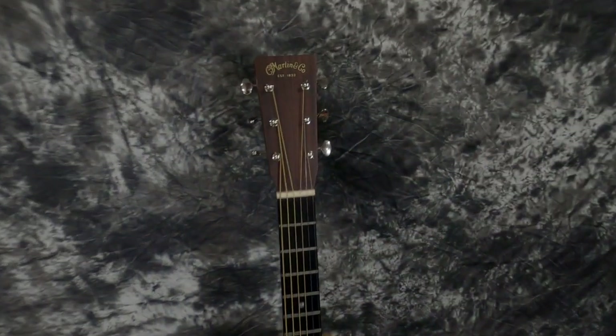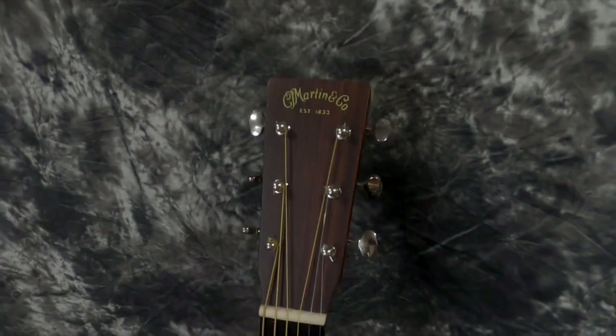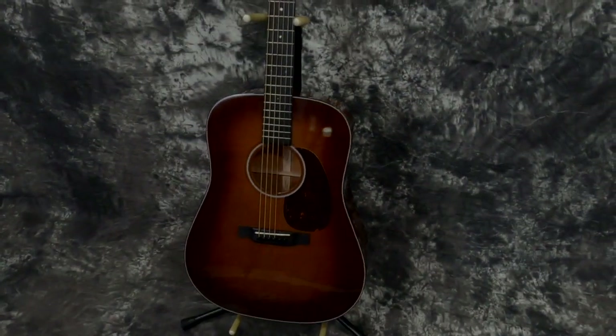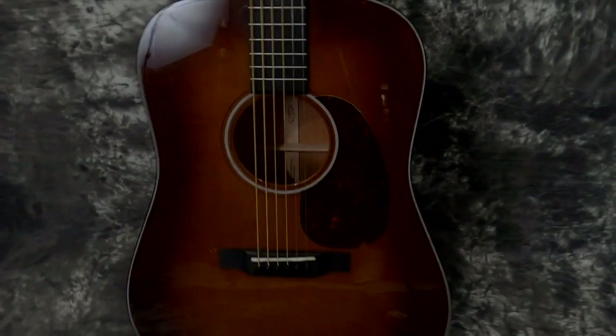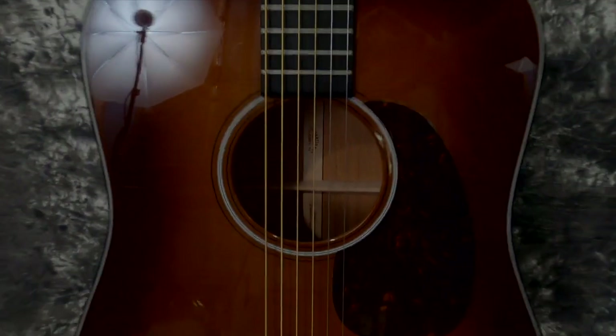Those of you that know Martins, I don't need to tell you too much. The D18 is the iconic one. If you listen to any records from the 60s or 70s, 90% of them the acoustic guitars were played on a Martin D18. Everybody loves them. They've got a big, bold sound. If you're going to play bluegrass, they'll stand up against any banjo. You can really honk on these things and they will scream for you, yet they'll sound beautiful playing behind somebody with nice chords.